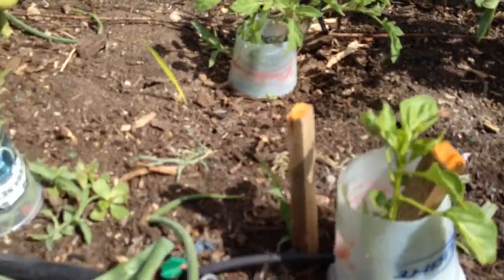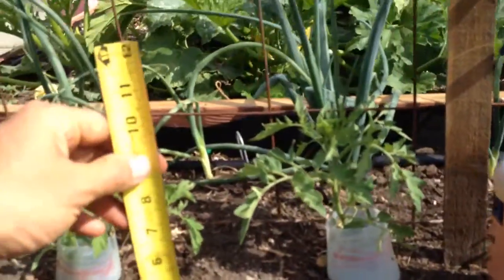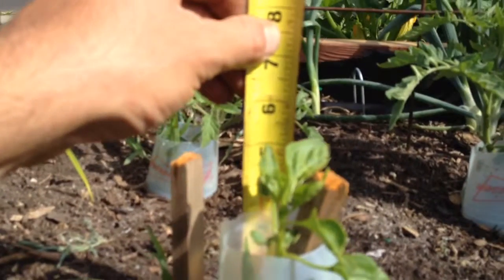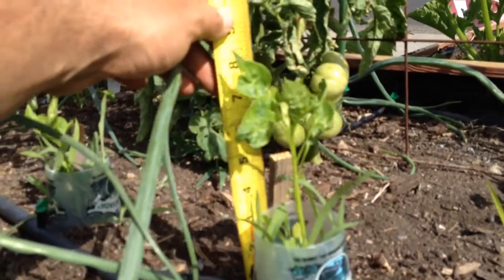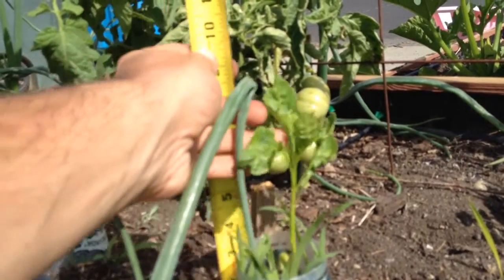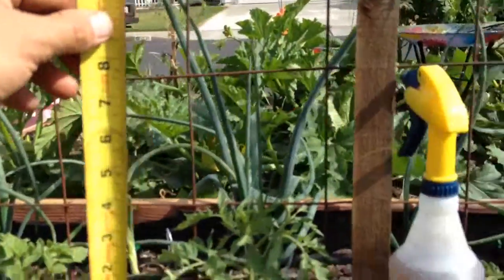They've grown quite a bit too. I can show you guys the results — how much they grew in a week. So this guy right here went from three and a half to five and a half — two inches of growth. And this guy went from four and a half to nine inches, so that's four and a half inches of growth.